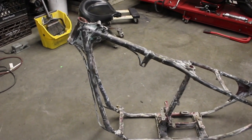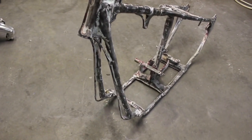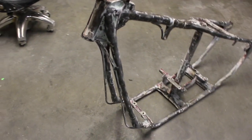The motor mount is still there. They cut the sidecar loops off, which I was super bummed about. But it is what it is — that's what they did, so it's too late to worry about it.